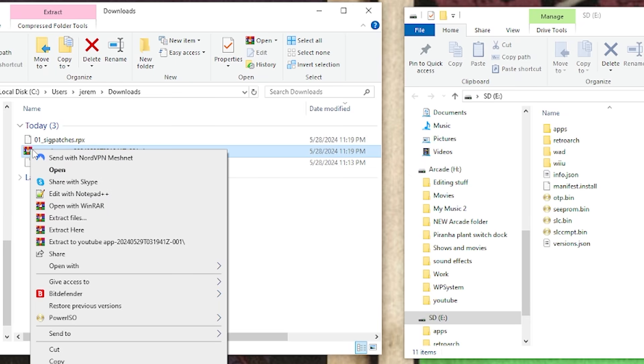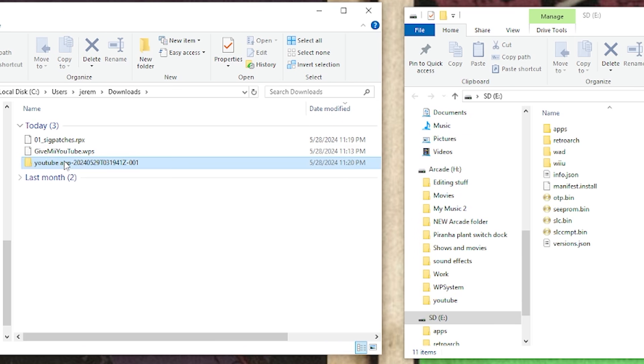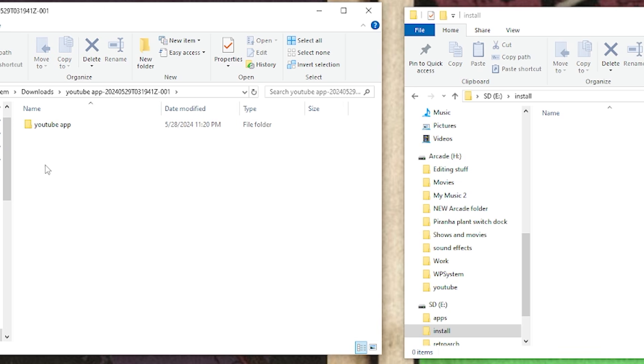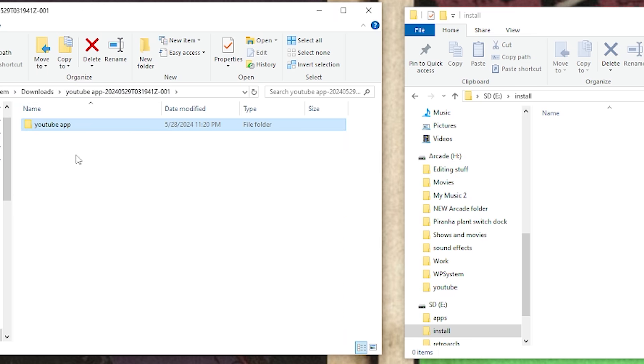Pretty simple. Start by unzipping the YouTube application — right click and hit extract. After that, delete the zip. Head over to the root of your SD card and if you don't have an install folder already, create one by right-clicking and making a new folder called install. Open up that folder, then open up the YouTube app from your downloads folder. Go back one level and grab the main YouTube app folder that's housing all those files, and drag it into your install folder.